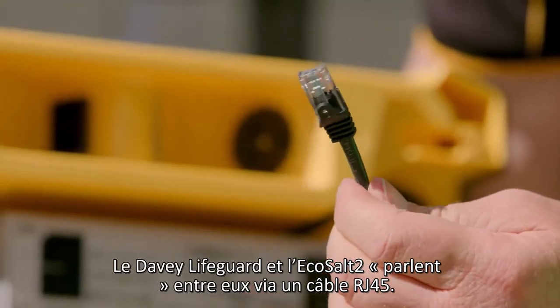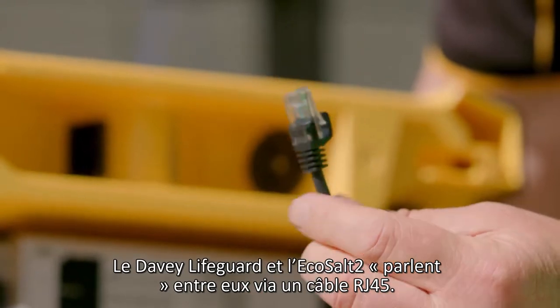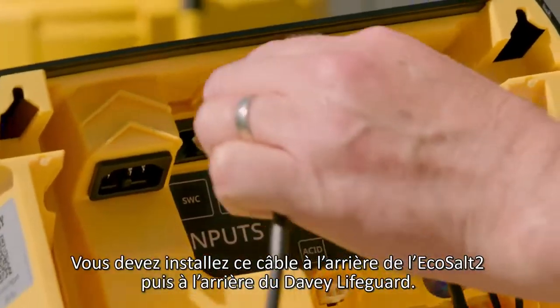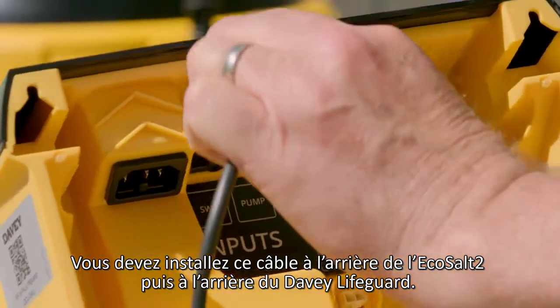The Davie Lifeguard and EcoSalt 2 talk to each other via an RJ45 lead, so you need to connect the lead to the back of the EcoSalt 2 and then to the back of the Davie Lifeguard.